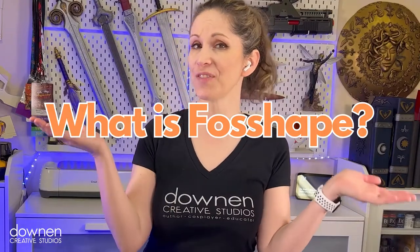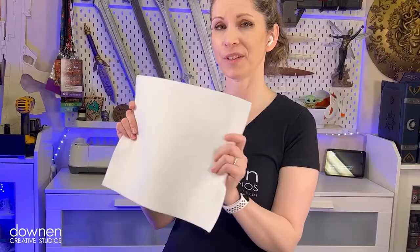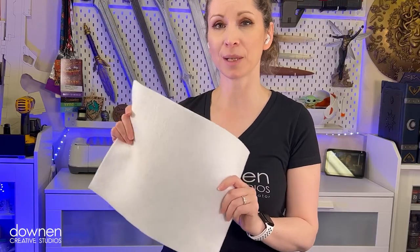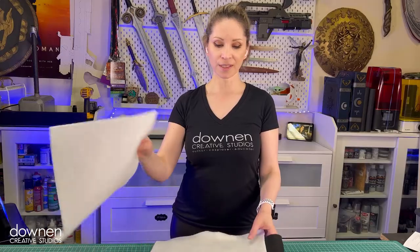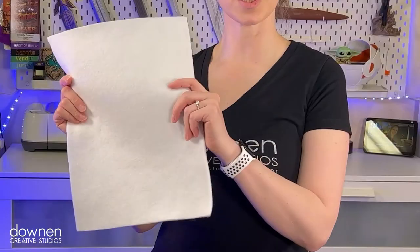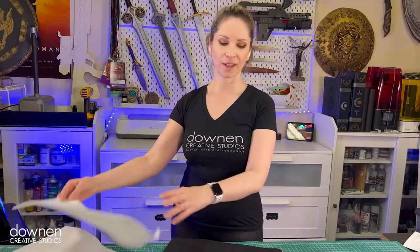So what is Fosshape? Fosshape is this stuff. It feels and looks like felt, but there's a thermoplastic that is embedded in the fibers, which means that you can shape it with steam or a little bit of hot air. It comes in several different thicknesses and strengths. This is the thickest one — it's Fosshape 600, and this is the one we're going to use today. It also comes in lighter versions; here is a 300 and also a 400 in black.